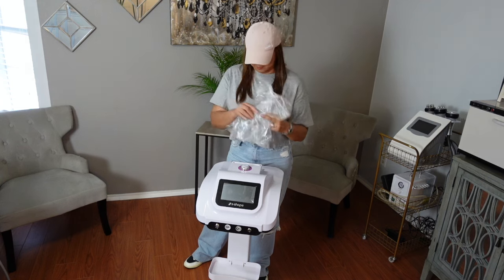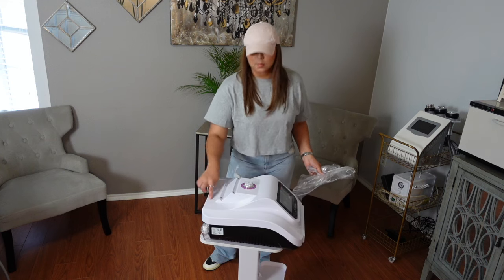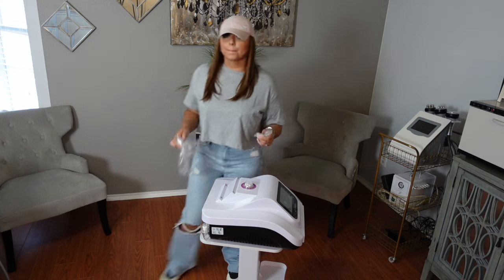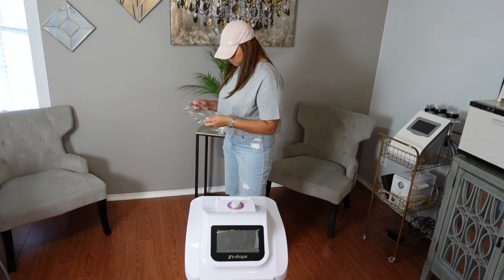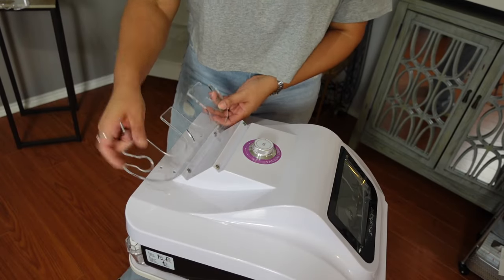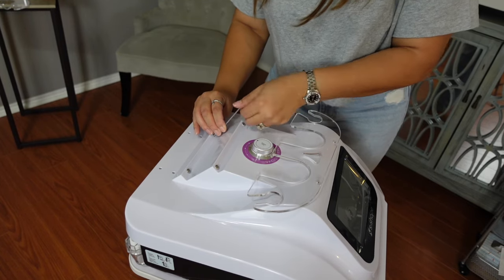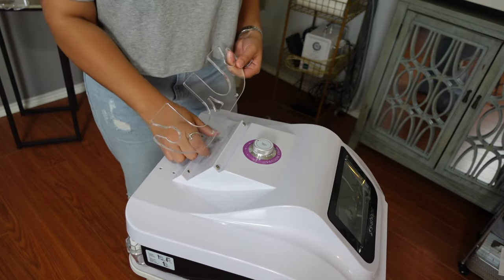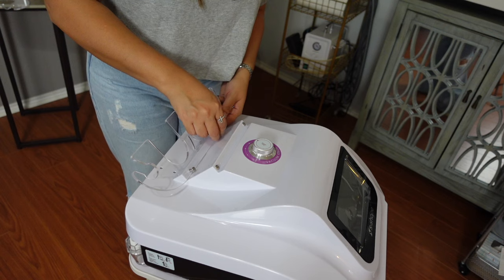These are the acrylic handle holders that go screwed onto the machine where you can place all your handles. As you saw, I also purchased the stand for this machine. You can put any machine on this stand, and I went ahead and purchased it off their website as well. I very much dislike putting things together, but this was not hard to do at all — quick and easy.